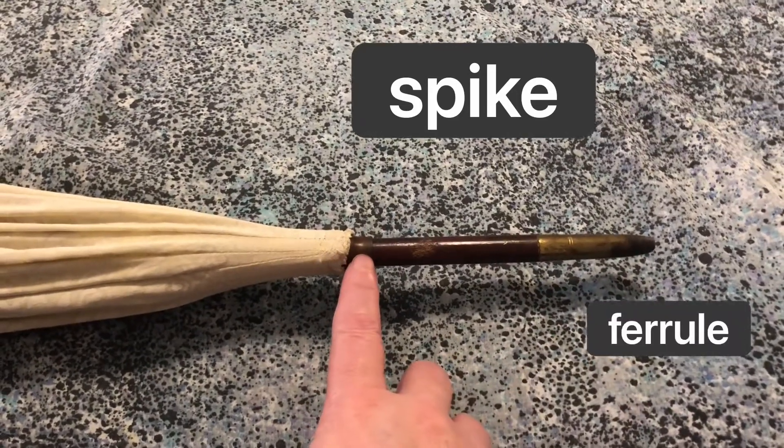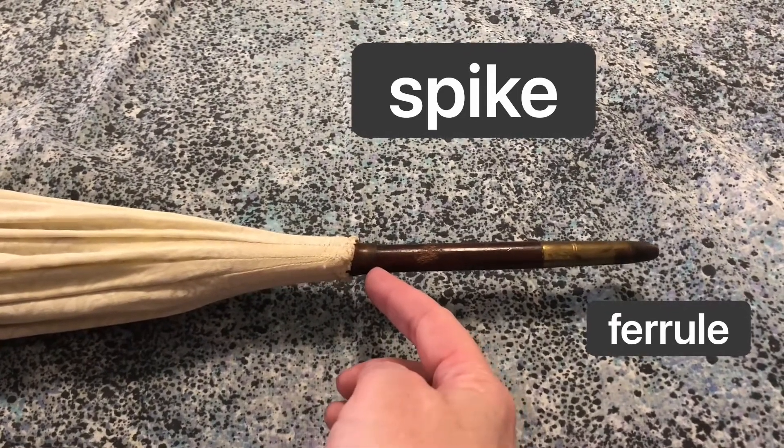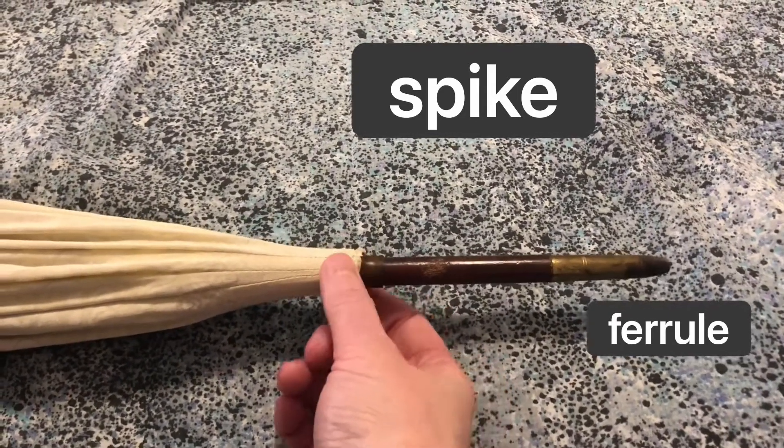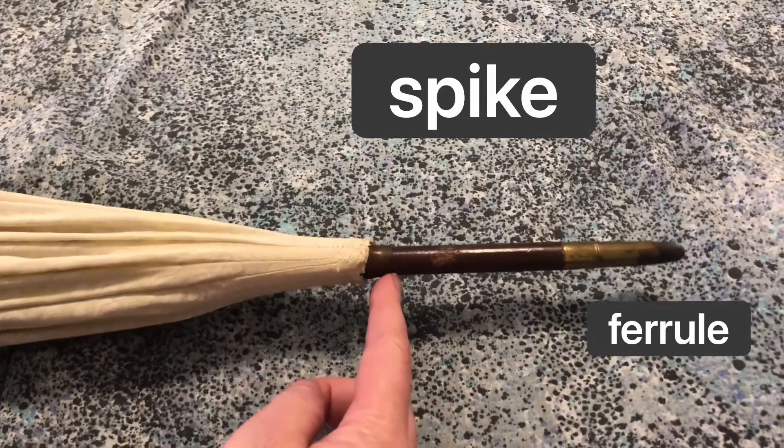And then this here — this little piece that is above the canopy and is crimped to hold the canopy in place against the rest of the mechanism — is called the canopy cap.